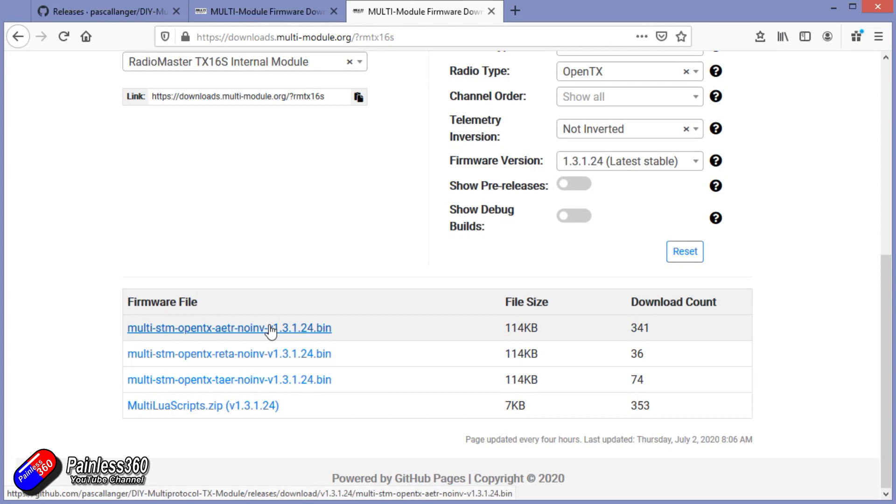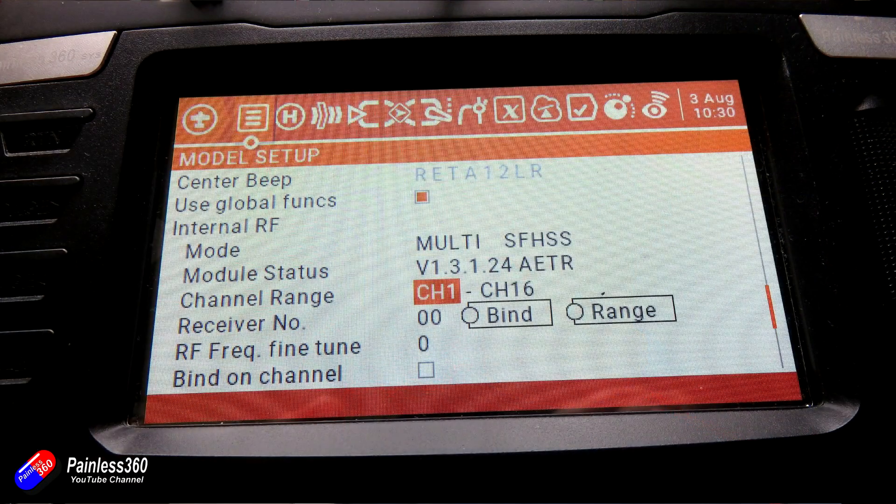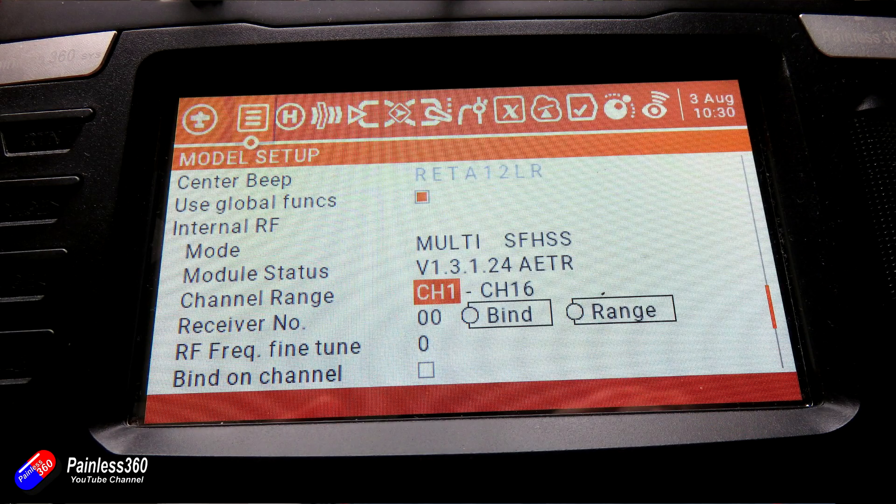Let's talk about the first thing: channel order on your multi-protocol radio. When you go to flash it, there are actually several different versions available — TAER, AETR, and a couple of others — and that needs to match the default channel order in your OpenTX radio. You can find the default channel order in your OpenTX radio by going into OpenTX, and similarly you can find the channel order on your multi-protocol module by going into the radio settings. The channel order doesn't set the channel order coming out the antenna.